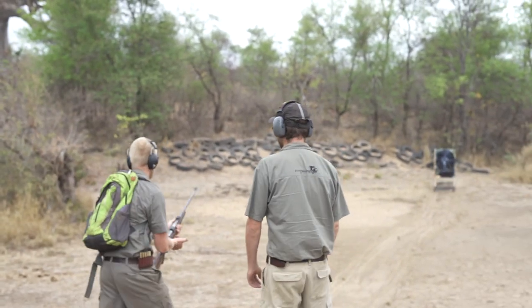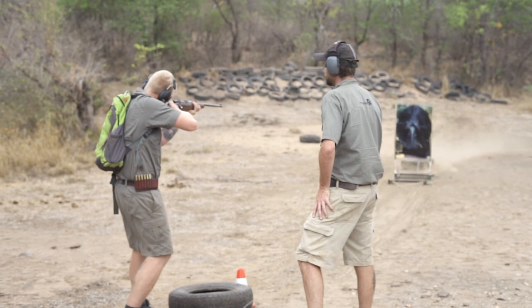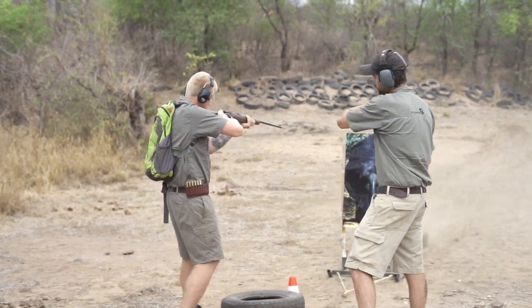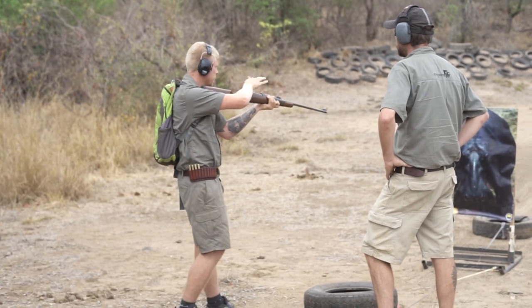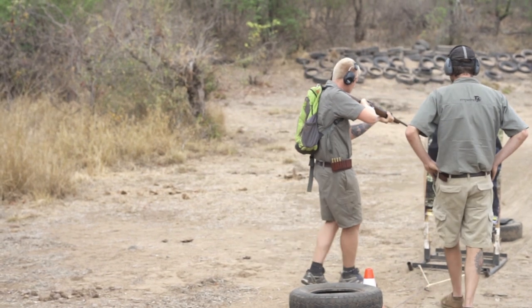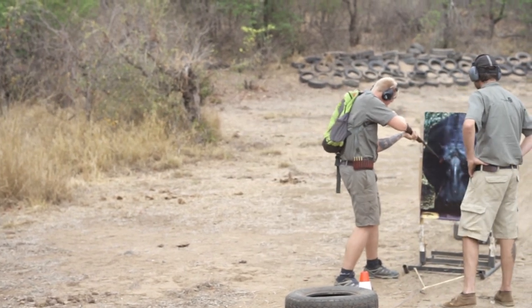You fire two more shots to ensure the animal is down. For the purpose of the exercise, the second shots will only be dummy rounds. You then make sure the animal is down by checking the corneal reflex — also called the eyelid reflex — by walking up to the poster and poking the animal in the eye with your rifle.